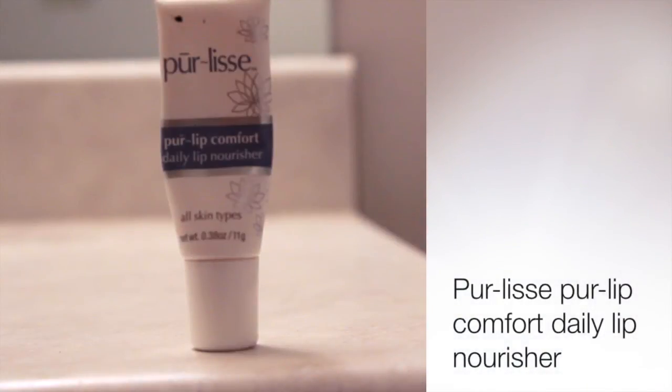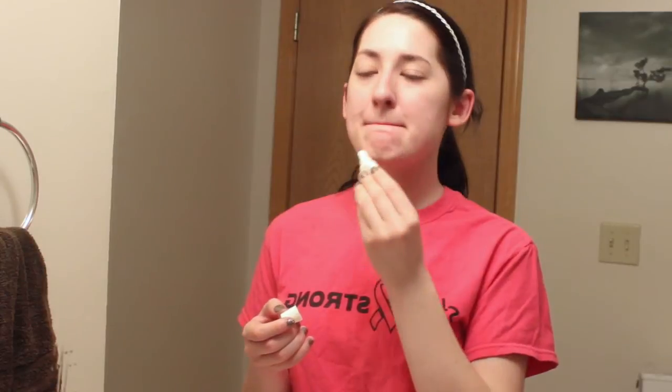For my lips I'm using the Pure Lease Pure Lip Comfort Daily Lip Nourisher. I'm not really too picky on what I use to moisturize my lips before I go to bed — I think this one I just got in an Ipsy or a Birchbox or something a while ago. But I use whatever I have just so that my lips are nourished while I go to sleep.